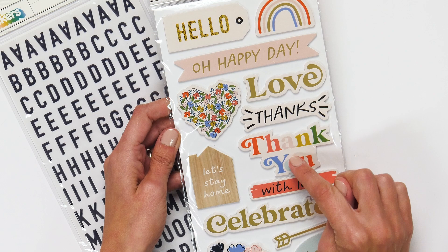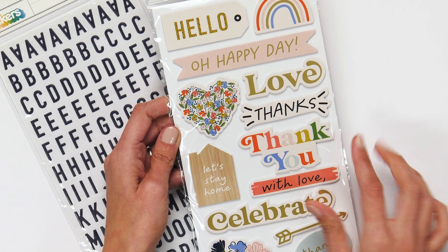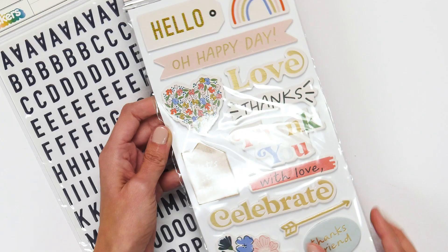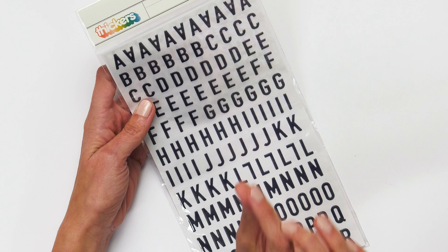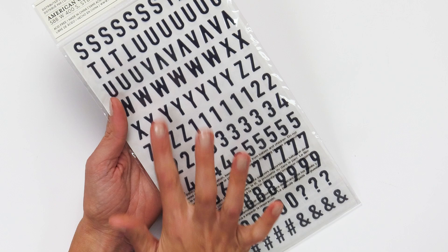Here we have the foam and cardstock phrase sticker set. These are really great for making really fast cards. You just pop the phrase down with some paper layering in the background and you have a really fun card. This is a great one if you're a card maker. I love this navy — it's a really pretty color. This is the perfect size puffy letter sticker alphabet set. I love this; it will just pop really nicely off of that paper pad set.